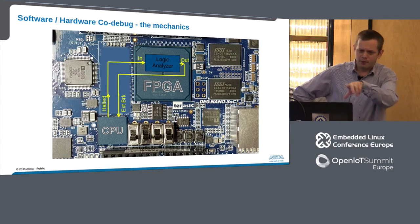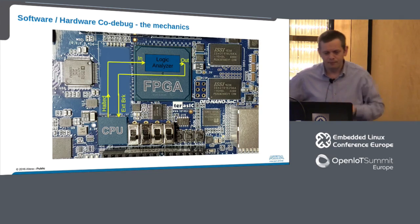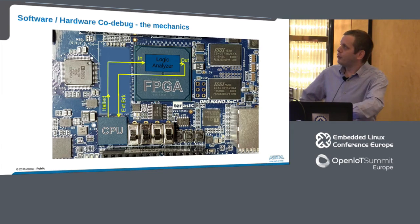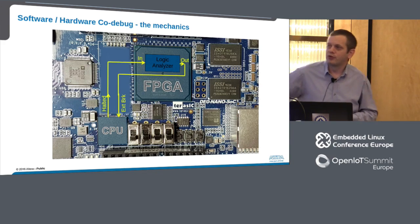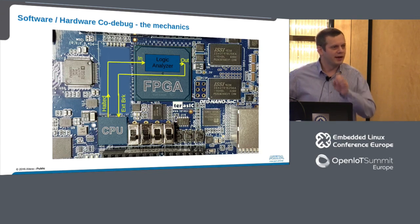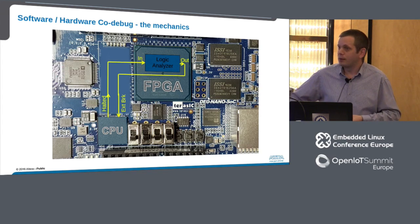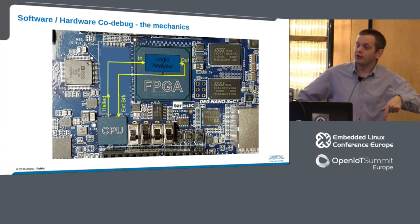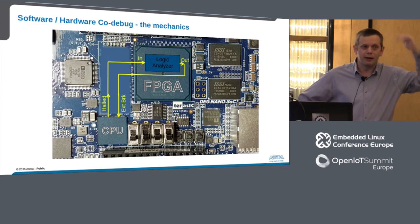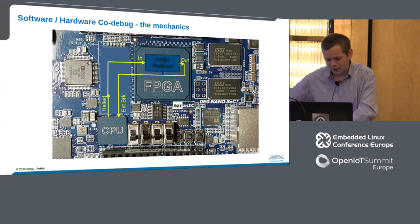So what happens if we hook these signals together? On a PCB this is just two traces. I've hooked the halted line from the CPU up to the trigger input on the logic analyzer, and the trigger output from the logic analyzer to the external break input of the processor. These are programmable — both the FPGA and the processor side — so I could choose to ignore or enable those signals. I can then set a software breakpoint after a particular line of code and see what's happening at the FPGA at exactly that moment in time. Or, if I see a bus error or exception in the logic, that could trigger a stop on the processor so I can see exactly what code was running. Two signals — that's all I'm asking for.